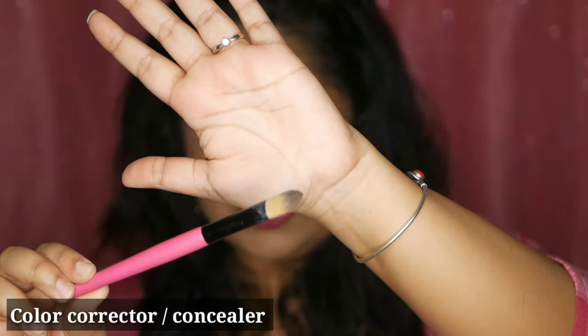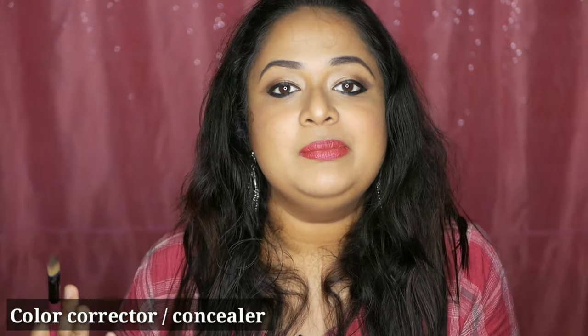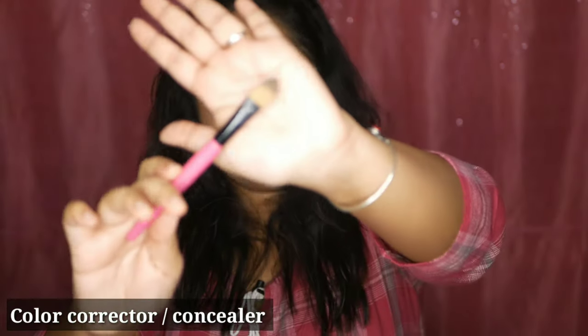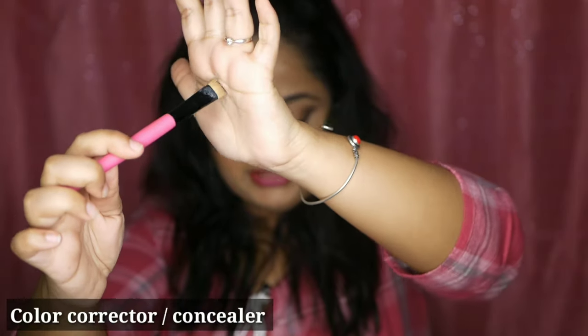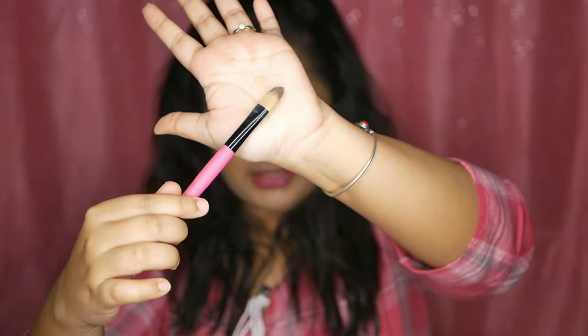I always apply this brush. When you apply the concealer, we use a concealer brush. So, when you apply the concealer, use the concealer brush accordingly.